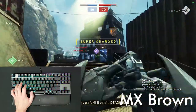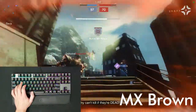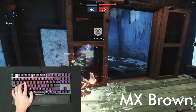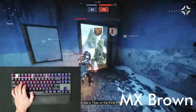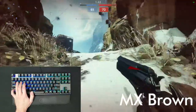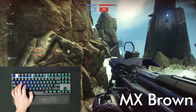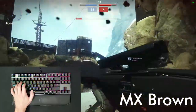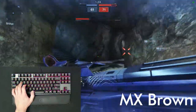Then there's brown — tactile but not clicky. On paper you'd be inclined to think this is the best of the three, but after over a year of using them exclusively, I found them to be just not good. They feel extremely inconsistent and vague, which is weird since they have a bump, but from what I remember they feel less sharp and defined than the reds on this board. I would describe the travel feel as scratchy, maybe sandy, and while they're not as fatiguing for long game sessions, they're not pleasant. I do not recommend browns to anyone.